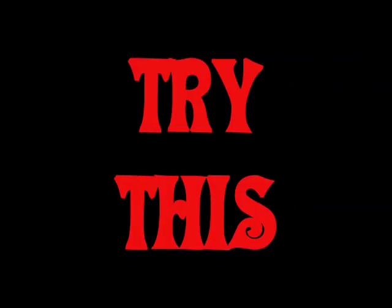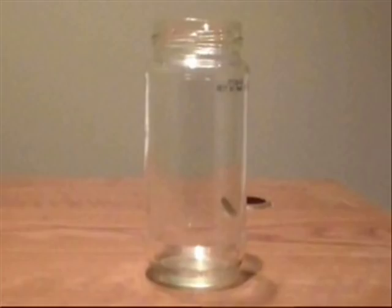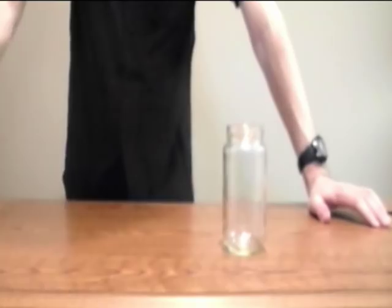Well, that's an awesome question. Try this. You will need a glass jar and some coins. Today we're going to do a trick with this jar and, of course, a coin.